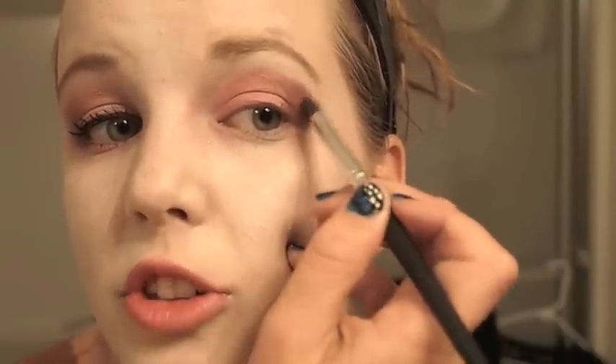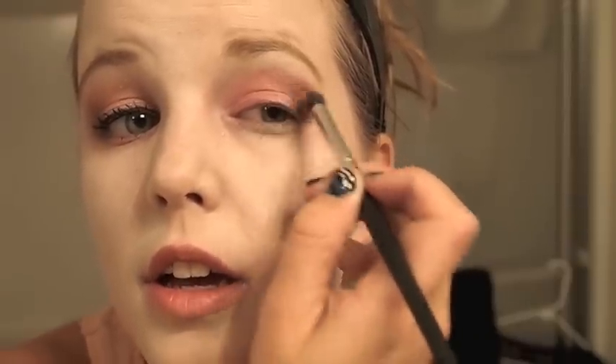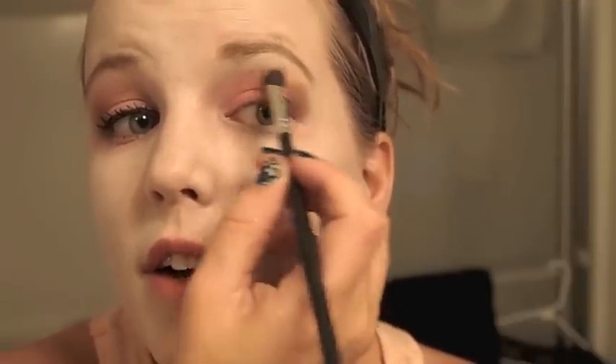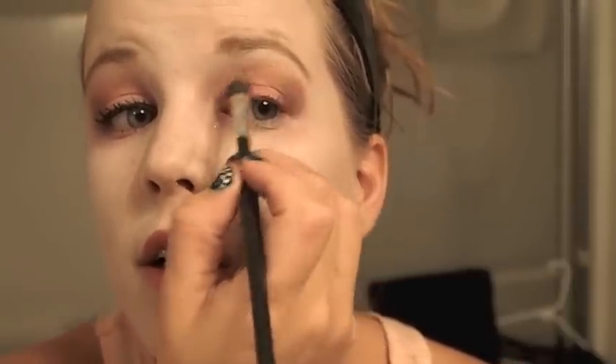Take your blending brush and blend in the sides. Next we're going to take a gold color from MAC — I moved it to a separate jar, but I think it's called Gold Mine or something. We're going to take our 242 brush and dab it in lightly, and very, very lightly put it over the top of our crease, covering the brown and all the pinks. Really light — that way the gold's not what you see, but it gives it some shimmer.